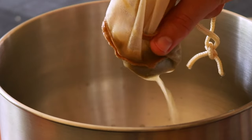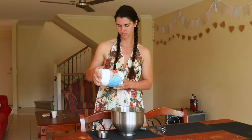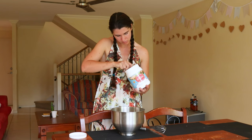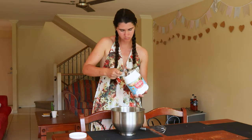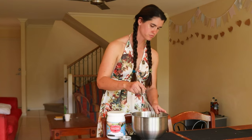Marshmallow root can be used in teas, tinctures, salves, balms, syrups, and powders, and has a cooling and moistening effect on the body. It's also an anti-inflammatory and is particularly useful for ailments that affect the respiratory system, the kidneys, bladder, mucous membranes of the body, gastrointestinal tract, and skin.